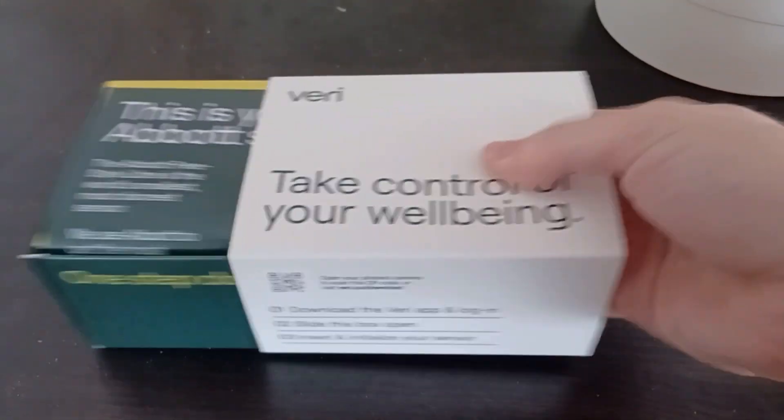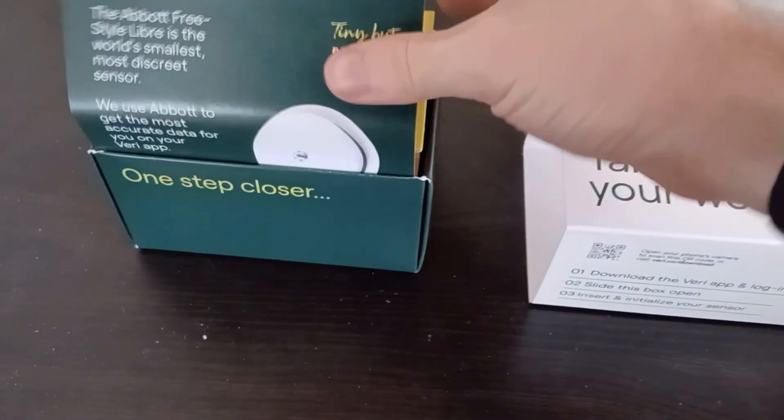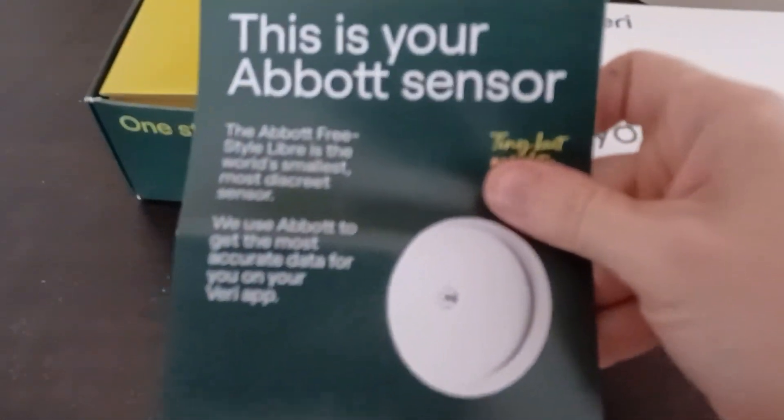I've been wanting to get hold of a CGM for a while now. I found a company based in the UK called Very and for about £100 with a discount code, I was able to get two sensors each lasting 14 days as well as access to their app.